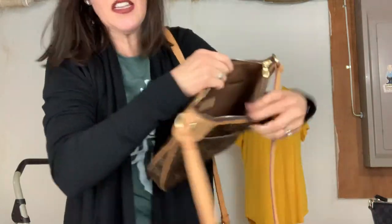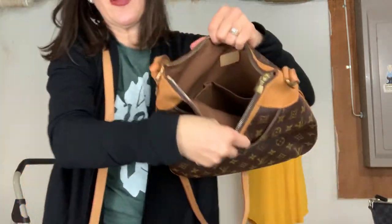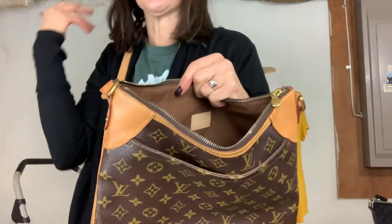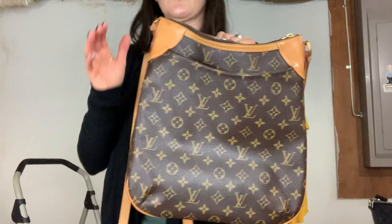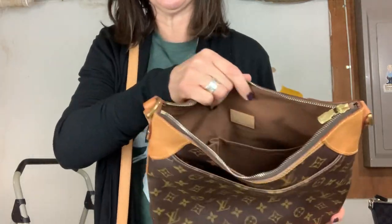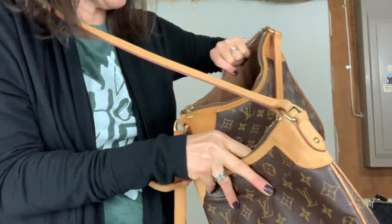On the inside, both have the traditional cell phone pocket — great for hand sanitizers, gum, lipsticks, lip gloss, lip liners, a little pack of Kleenex, whatever — and then a smaller slip pocket. You might expect the pockets on the inside of the bigger bag to be larger, but that's not really the case here. The interior pockets on the MM are actually the same size as those on the PM.